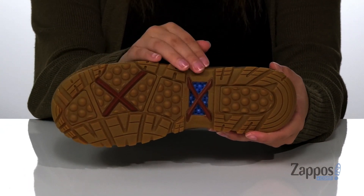Underneath is a slip and oil-resistant rubber outsole. Add this style to your closet — they're by Twisted X.